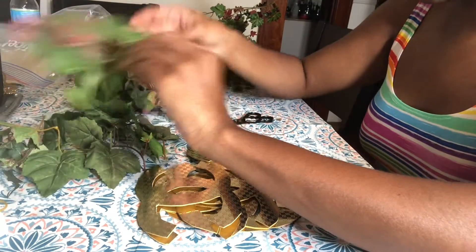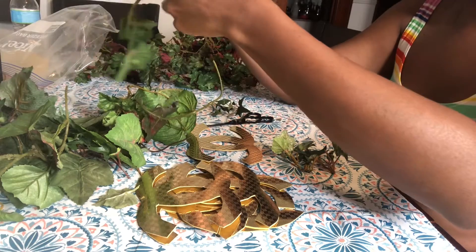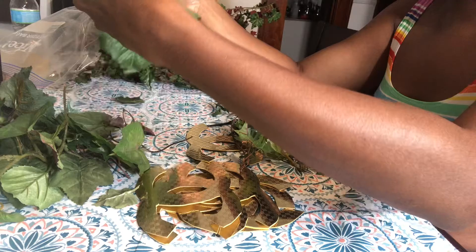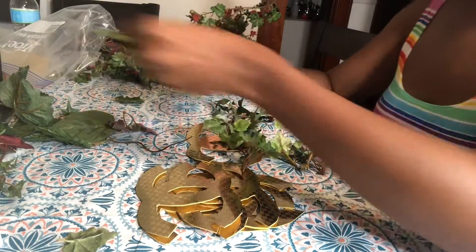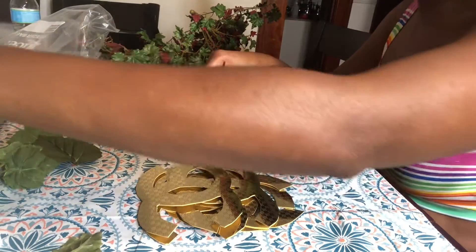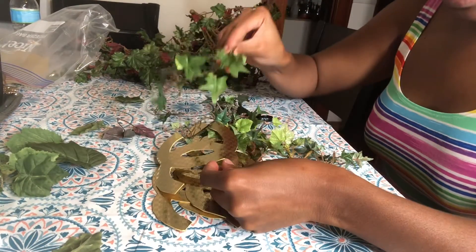I think these are going to be too big. Yeah, these are going to be too big — I'll probably use that later. A few little pieces I can use, but most of these pieces are too big, so you want to use some little ones. Of course, if you make Chanel logos bigger, you can probably get away with the bigger greenery. But since I have these small ones, I need small leaves.